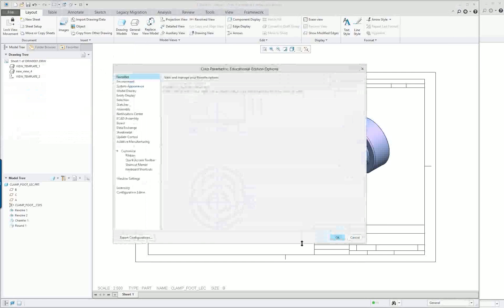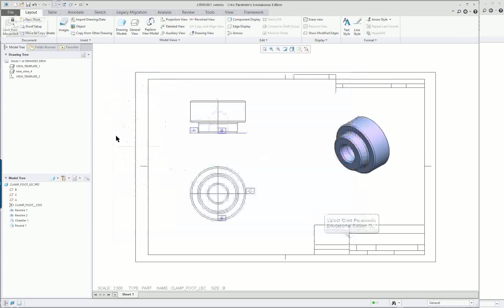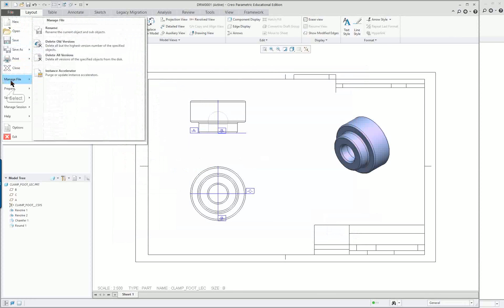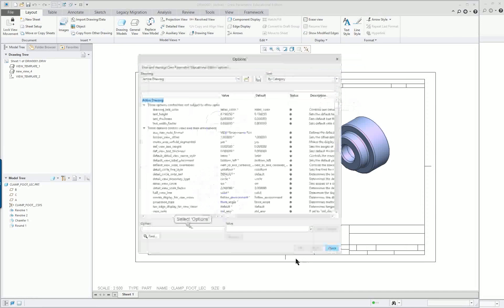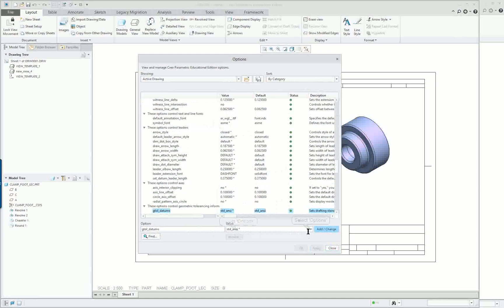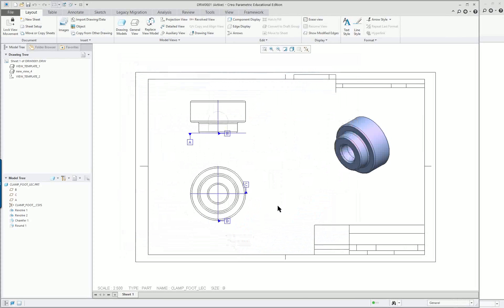I go to options to find drawing options. Normally I get them from prepare, detail options, change. I'm going to type in GT and it'll fill in the rest — that's the geometric tolerancing option — and I want ASME. Close. You can see the datum tags changed.